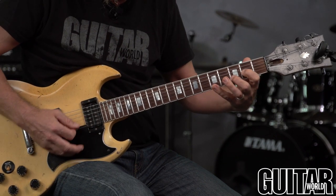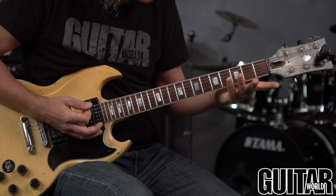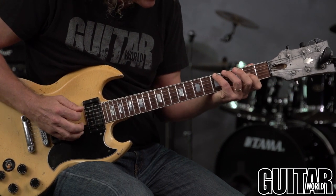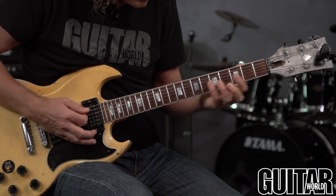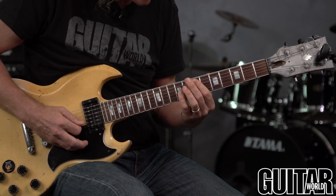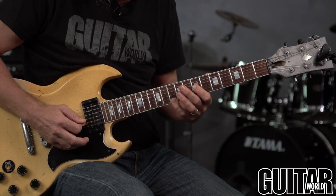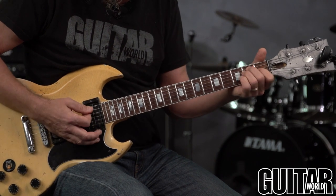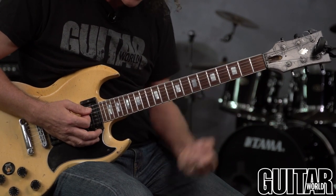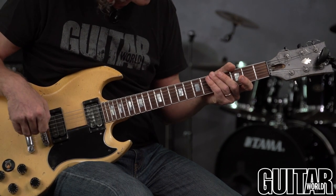Also check your octaves up and down the neck: A, D, G — do your fifths. All your fifths should sound nice, tight, and clear. And if you're doing all that and it's still not sounding good, then you need to address the issues of your intonation and your guitar setup.